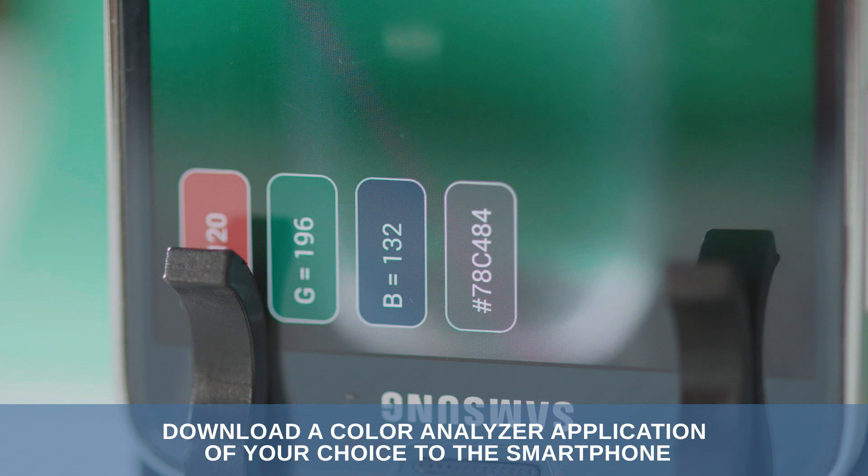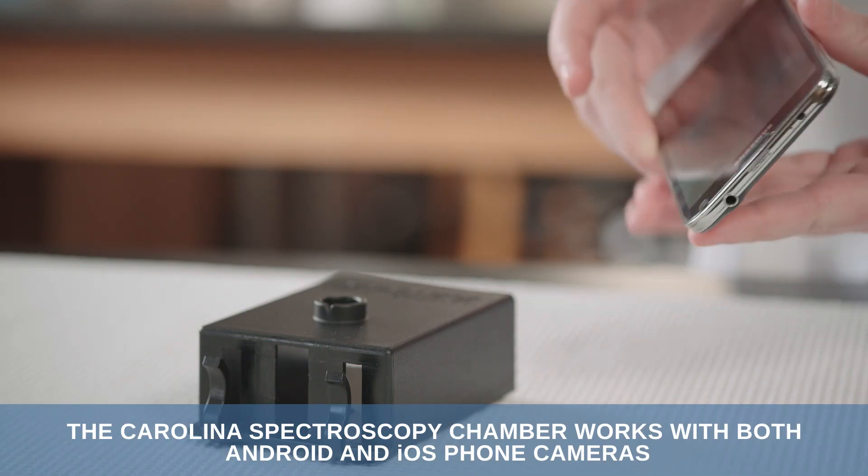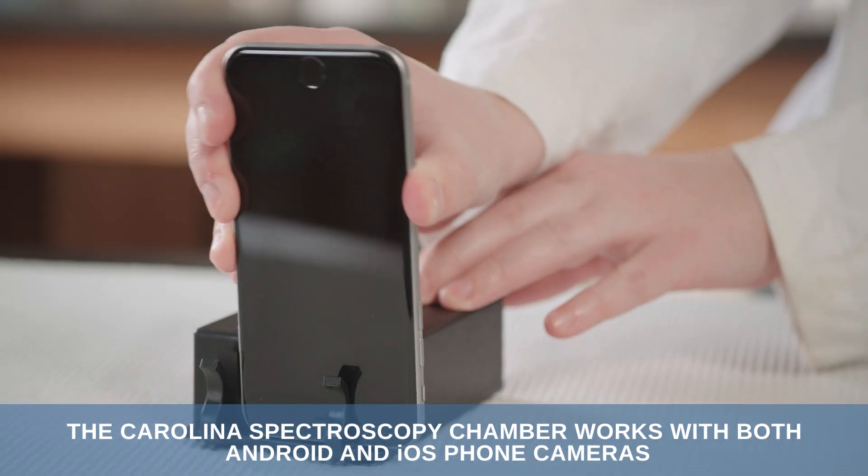Download a color analyzer application of your choice to the smartphone. The Carolina Spectroscopy Chamber works with both Android and iOS phone cameras.